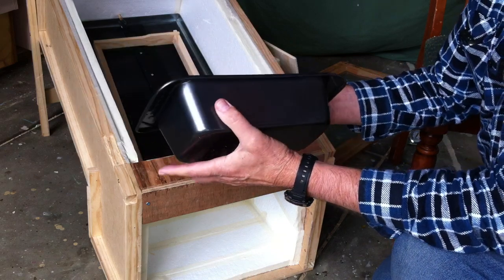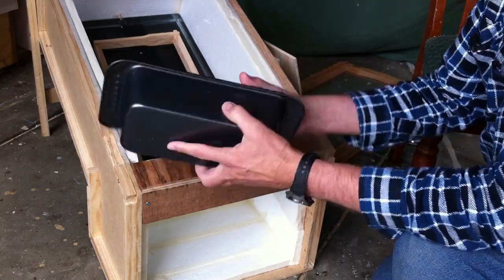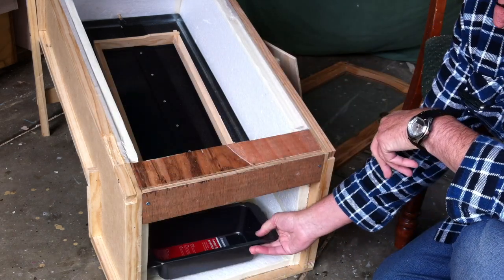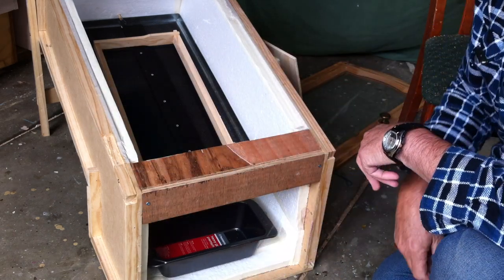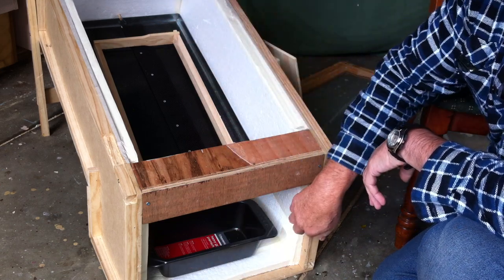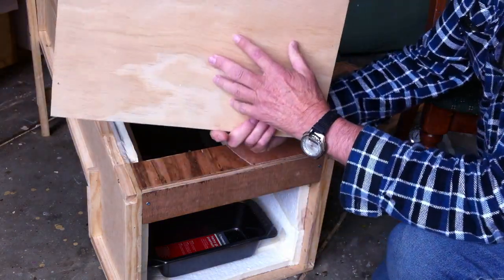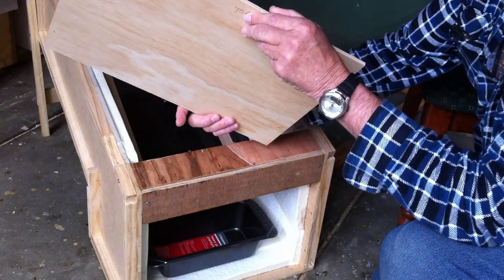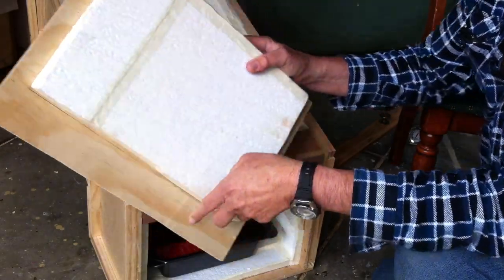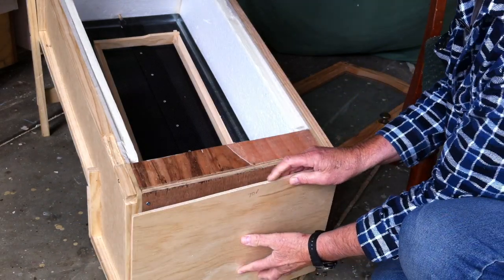The wax collector itself is just an ordinary PTFE Teflon-coated baking tray, which allows the wax to slip out once I put about 25mm of water in the bottom. That sits underneath, right underneath the spout. To block off the front, again very simple — it's 9mm firewood board with some foam stuck on it and paper tape around the outside.